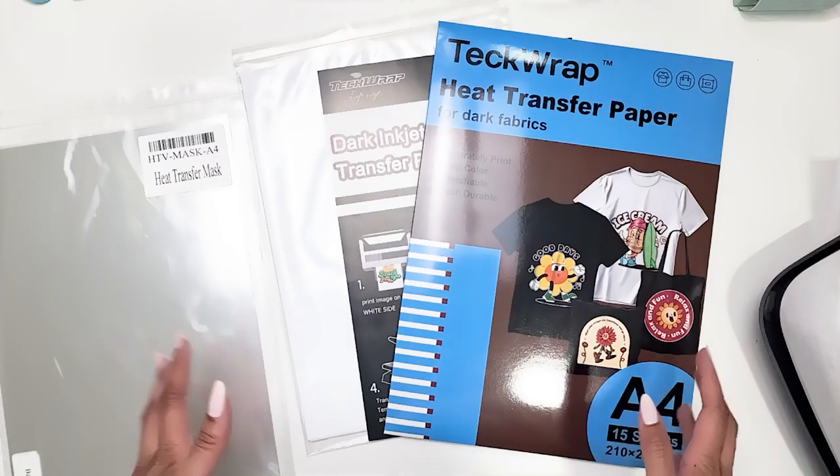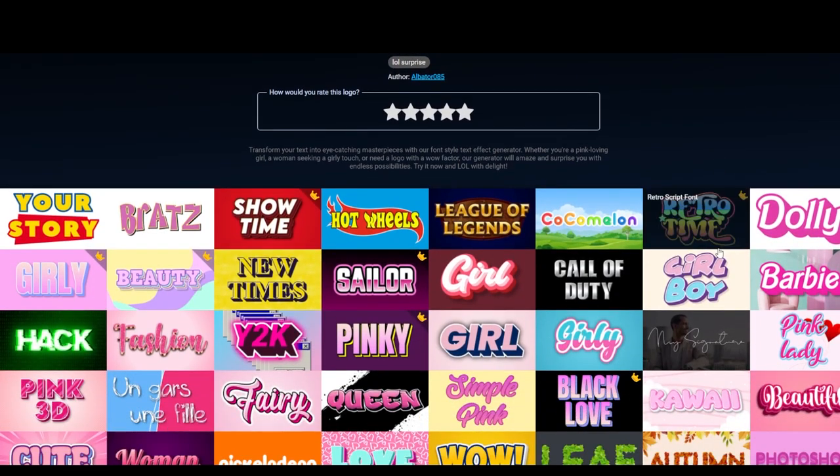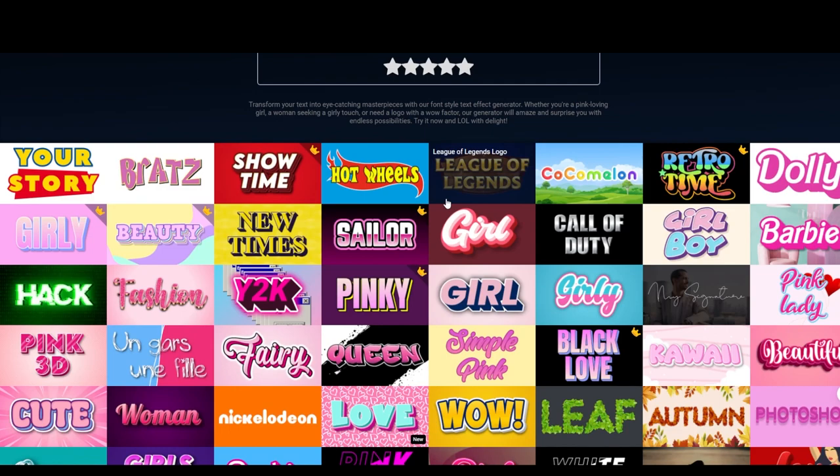Let's go prepare our design and print something cute. I was hunting left and right online to find the font for the LOL Surprise dolls, however I couldn't find it. But I did find this nifty website that has so many cartoon fonts and it's an online generator, so you don't have to download the font or install it into your computer. You can just put whatever name, sentence, or phrase that you need, generate it, and then download it.